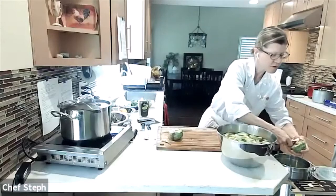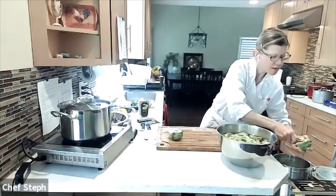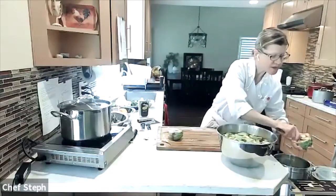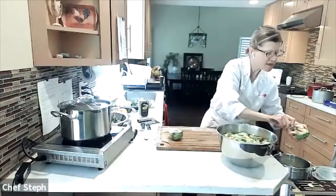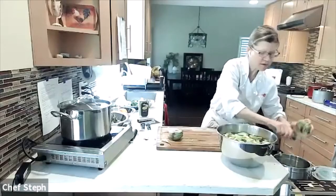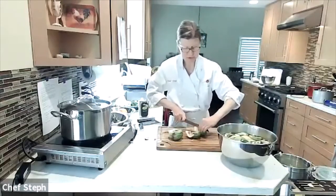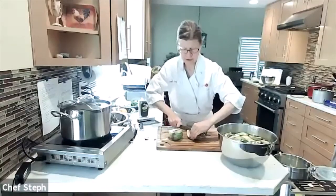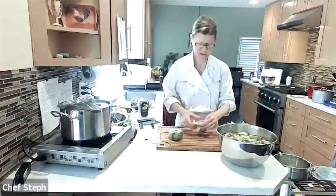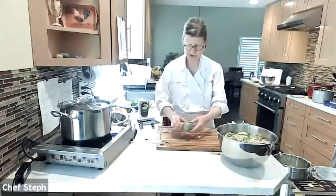One more round of choke removal, then we'll start heating up oil. Lemon is a really good friend of artichoke — whether it's in a salad dressing, the marinade, or the dipping sauce afterward, it coordinates really well. You're going to see a lot of lemons happening today.